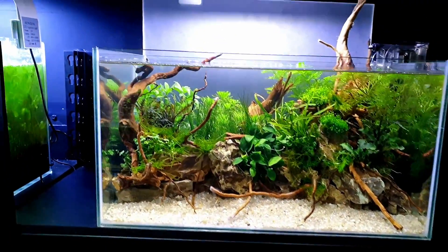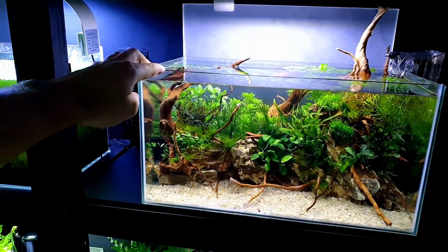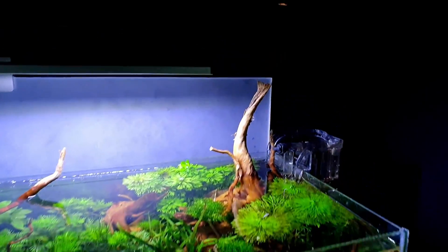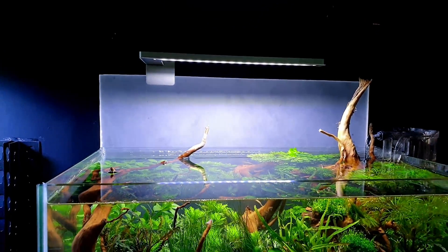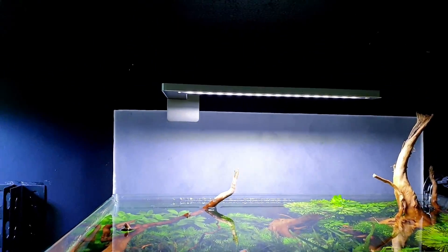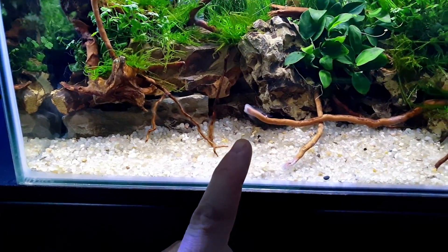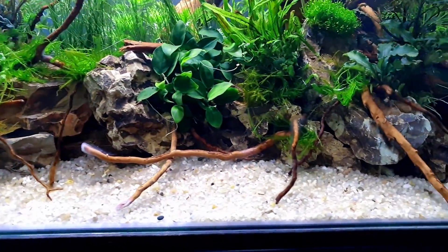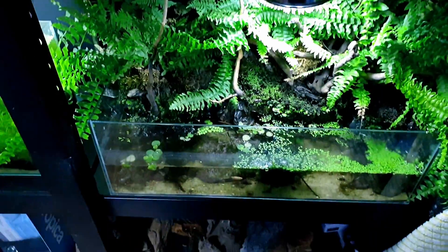This is the one I've just set up - the idea being it'll be a nice little nano. There's that nice little hang-on-back clear filter. The light is a Flexi Mini LED, about seven watts, full colour spectrum. I went for a different gravel at the front. That red stuff coming on the red moor root is just a normal bacterial thing - it goes away after a few weeks and isn't harmful.